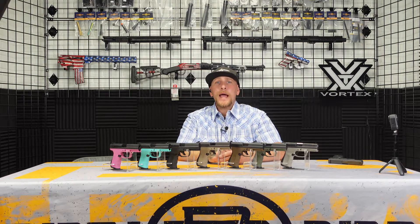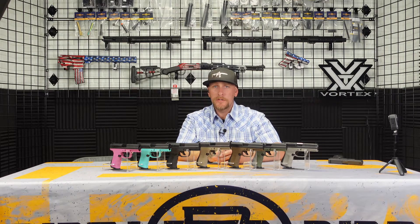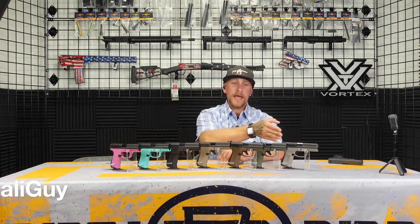Hello everybody, welcome back to Dirty Bird TV. I'm your host James Mellinger, also known as 2A Cali Guy, here on YouTube. Today I'm taking a look at some products by FMK. FMK is a handgun manufacturer based right here in California, like me, and like Dirty Bird Industries.